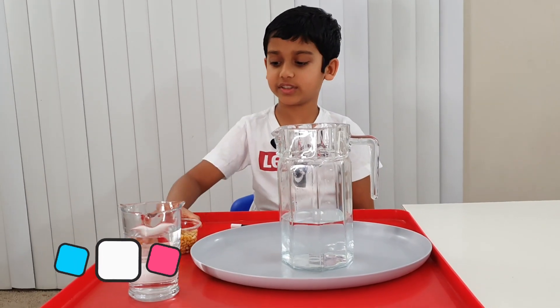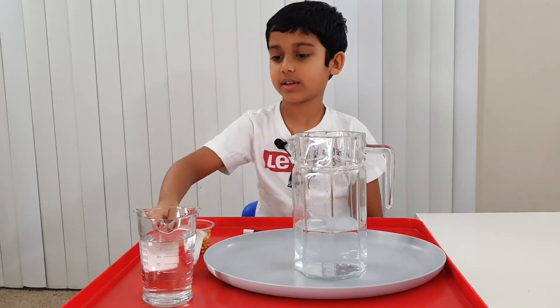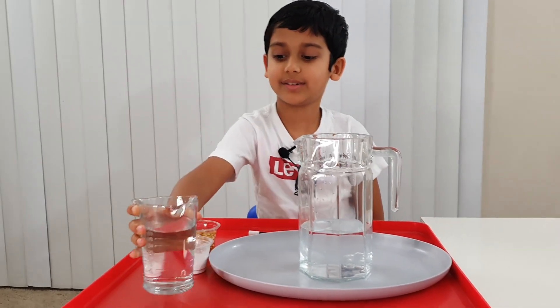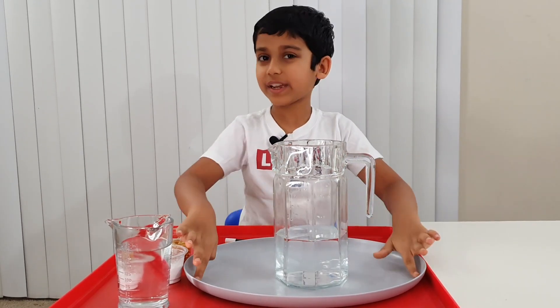So in this experiment you're going to need some kernels, baking soda, and vinegar. And a jar of water. And now we've got a tray too.